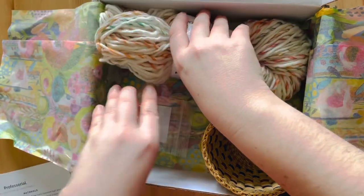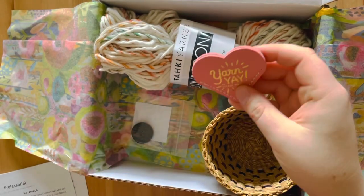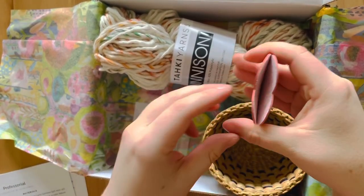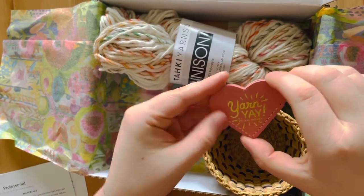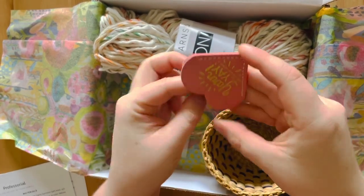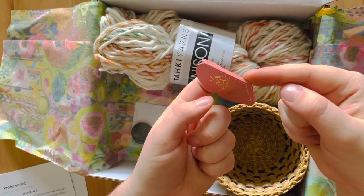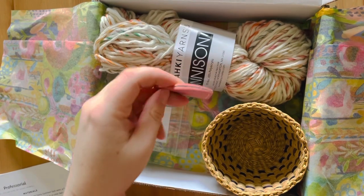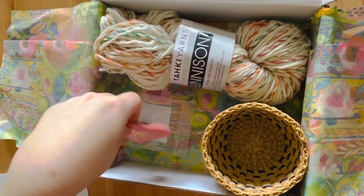Last up, we have this cute little leather heart bookmark. Oh, that's really interesting — it opens up like that. It says 'Yarn Yay by Vicki Howell' in gold on this little pink piece. You slip it over the corner page of your book. So that's pretty cool — I've never used a bookmark like that. And it's perfect for February, a little heart for Valentine's Day. Very cute.